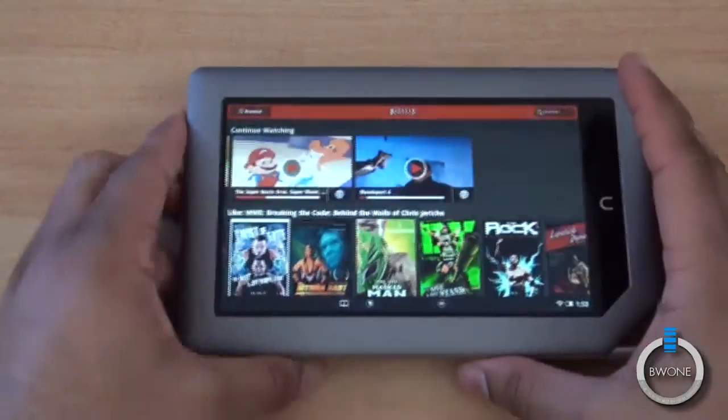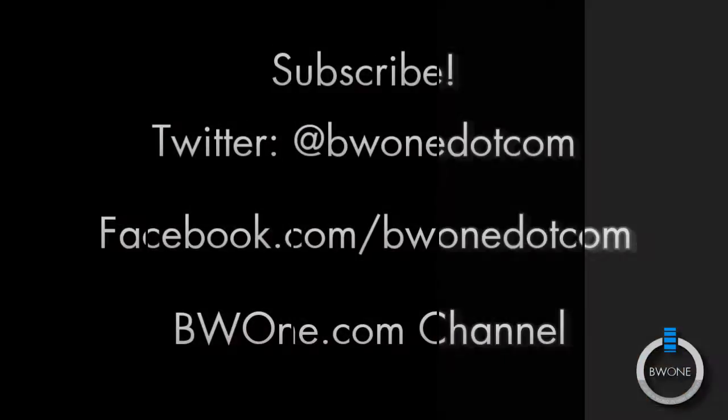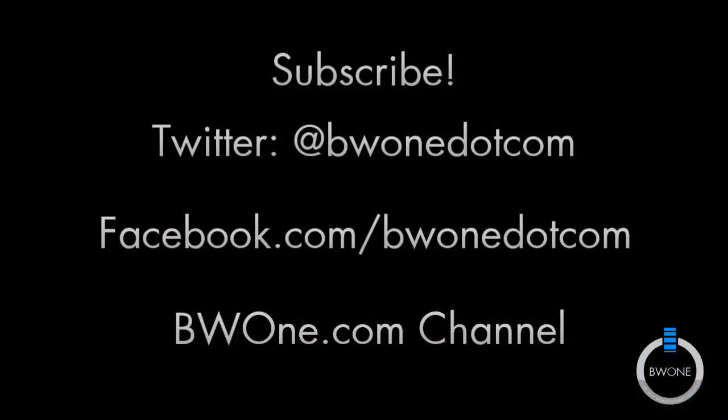This is Bowman here from BW1.com. Remember to subscribe to our YouTube page, follow us on Twitter, become a fan of our Facebook fan page, circle us on Google Plus, and subscribe to our RSS feeds. A link to all of that and our main website is in the description. Always remember to live your tech world in high definition.